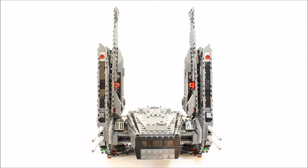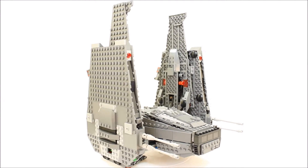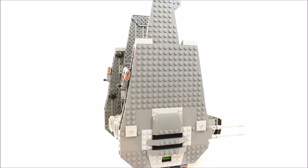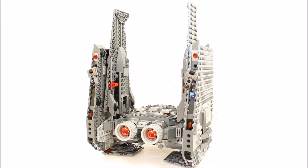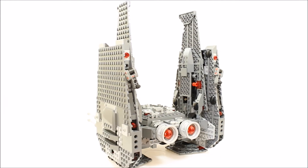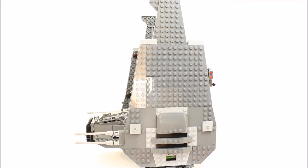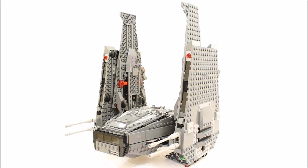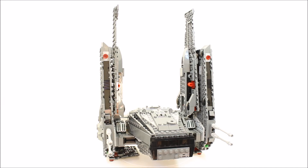The Kylo Ren Command Shuttle has an overall dark grey and grey colour scheme and was a complex build due to the folding-out wings that have a clip mechanism. Before we got the set we said its design looked crude, and now looking at it, it does have a high brick construction with pieces that stick out too much. But LEGO only had sketches to go on, and the Force Awakens trailer only shows it from the rear in the distance, so you can see why they struggled with its overall design.